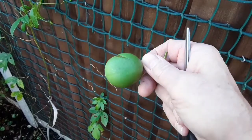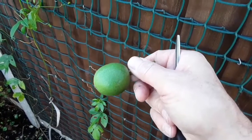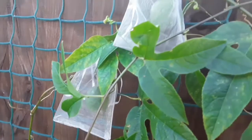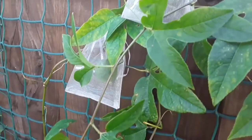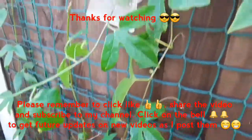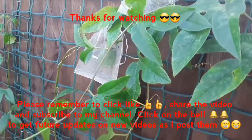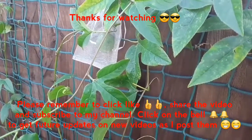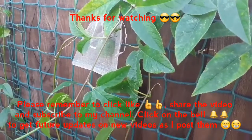So that's my maypop or Passiflora incarnata — thank you everybody for watching. Please remember to give it a thumbs up, share it with anyone else you think might be interested, and please subscribe to my channel if you haven't done so already. If you hit the bell you'll be notified of new videos, including any updates on my maypop plants. I'll catch up with you on the next video — Brett out for now.